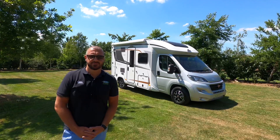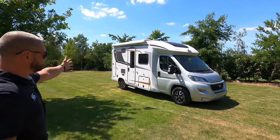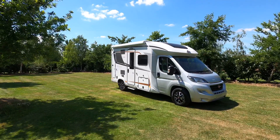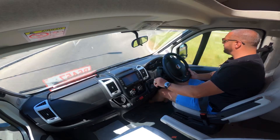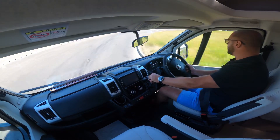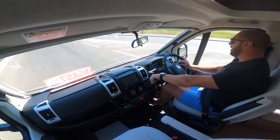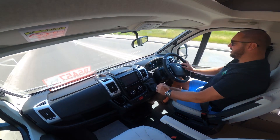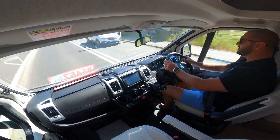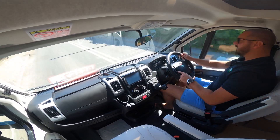Hi, this is Richard from Cotswold Motorhomes and today we're going to be looking at the Burstner Lissio 590. This is a Fiat 2.3 130 six-speed box. It's quite a small van so it feels in control. Nice driving position, feels stable because of the wide track for the vehicle.